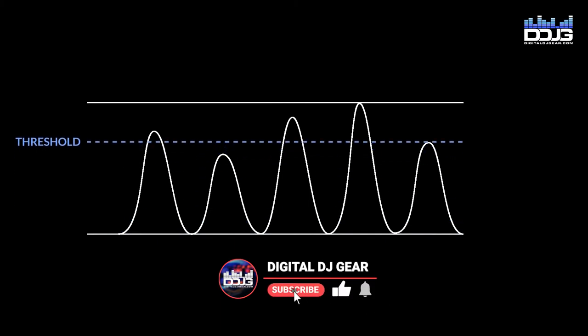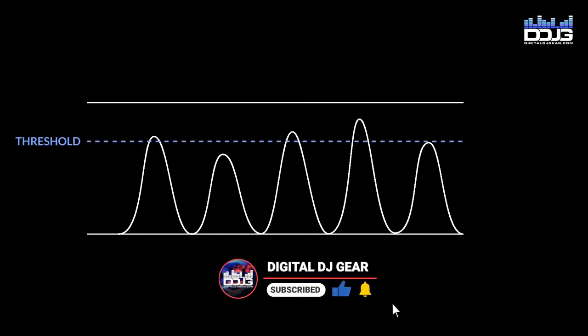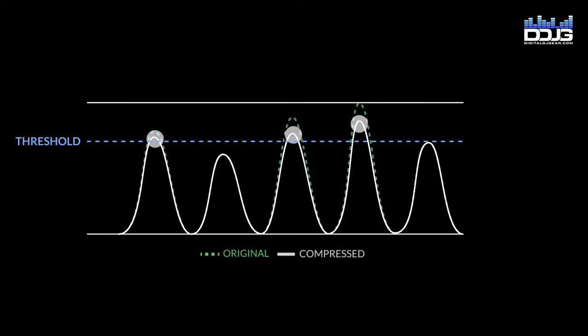Compression is the process of lessening the dynamic range between the loudest and quietest parts of an audio signal. This is done by boosting the quieter signals and attenuating the louder signals,